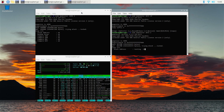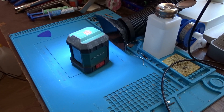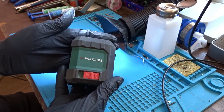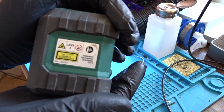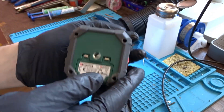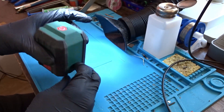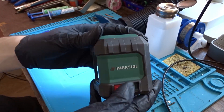While this is running, let's take a look at the second patient, which is a bit of an unusual device to repair. For those of you who have no idea what this is, it's a self-leveling laser level. The customer said that it fell from about 2 meters while working and since then the laser no longer works.